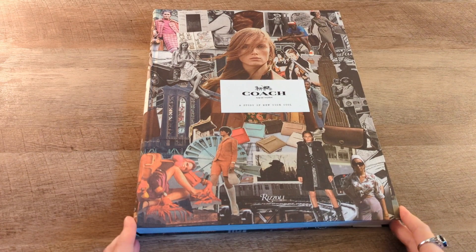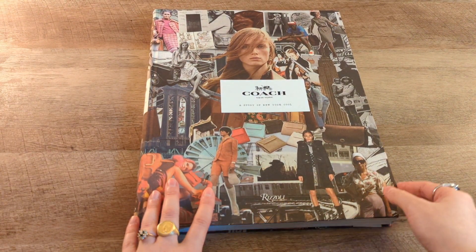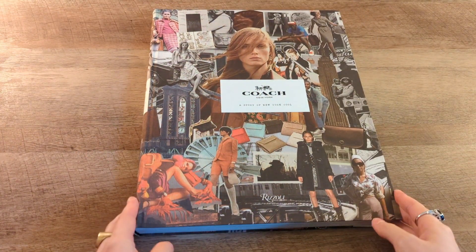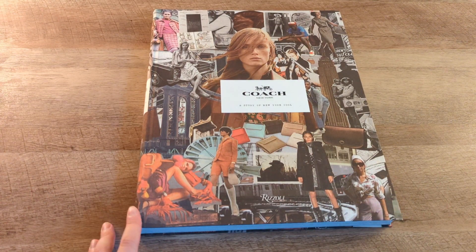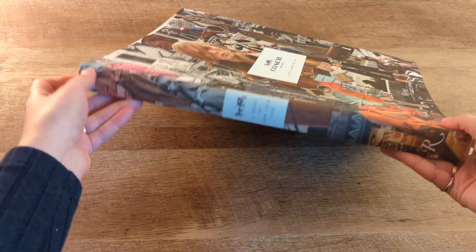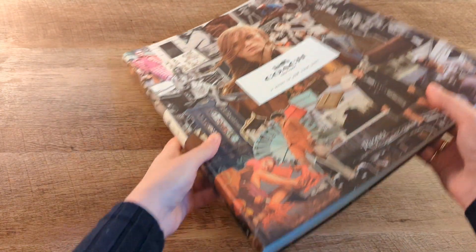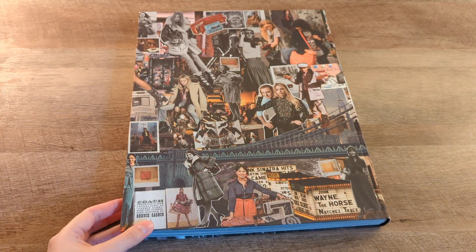The actual book also has the same material that the cover does, but this is a lot more flexible. You can see that there. And it looks like the same print and photos that are on the cover is also on the book. It does look like the back also matches the cover.